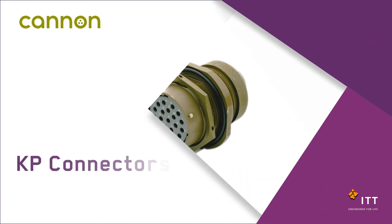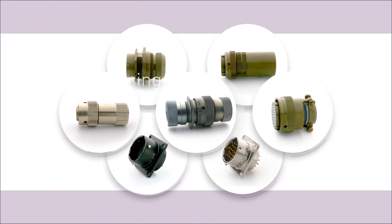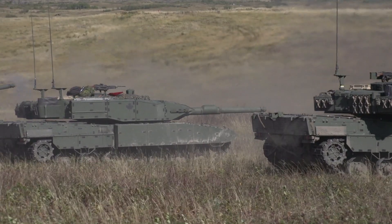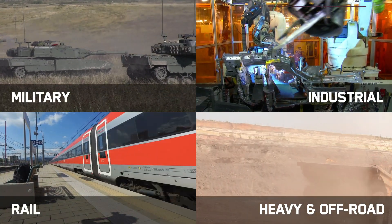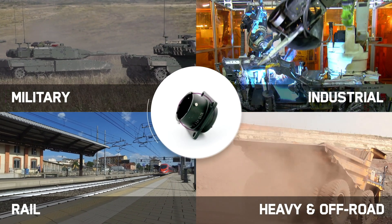ITT Cannon's KP Connectors — high-density miniature circular interconnects engineered for the harshest environments, delivering the ultimate in performance when it matters most. Originally developed for demanding military applications, today ITT Cannon's KP Connectors deliver an ultra-rugged, extremely versatile, and fully proven solution for multiple applications where durability and reliability are critical.